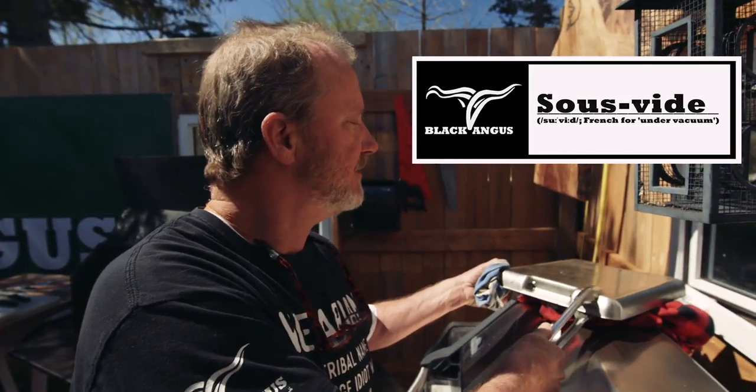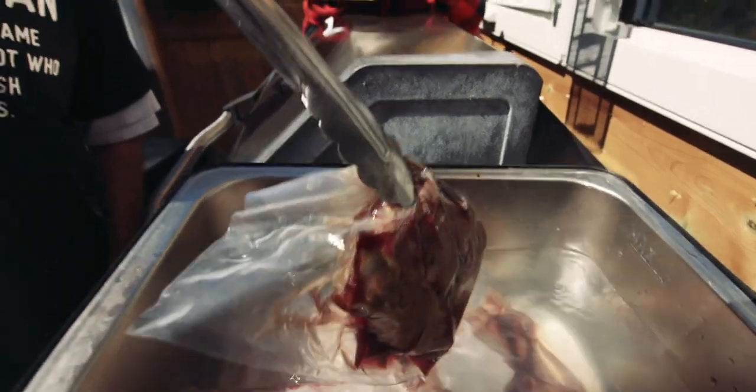This is my sous vide machine. I filled it up last night, set it at 51 degrees Celsius, about 125 degrees Fahrenheit. I put my bison ribeye in here and we're going to cook this up with our three-way bison.